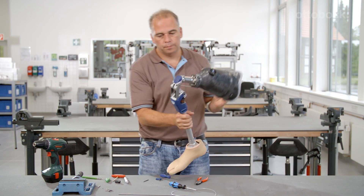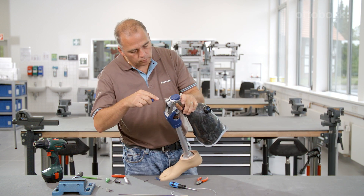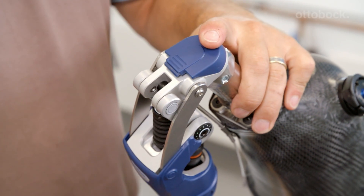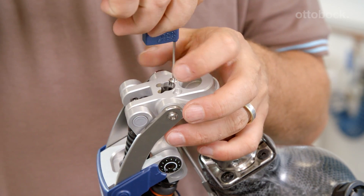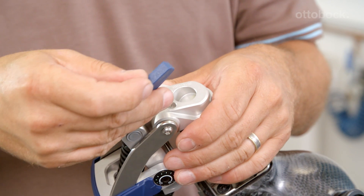With Pheon, there is the option to activate the manual lock by removing the screw on the bottom side of the knee joint head. The lock then reliably locks the knee in full extension and can only be unlocked when the lock release cable is pulled.